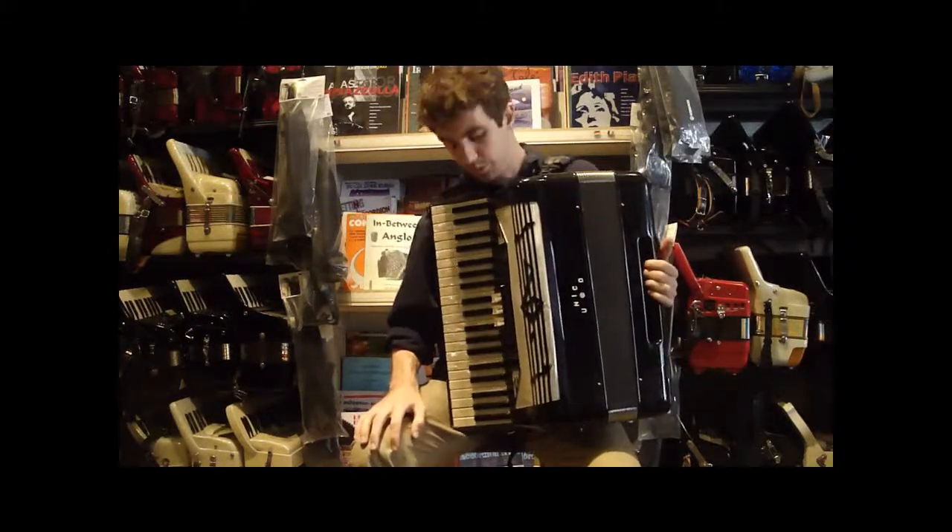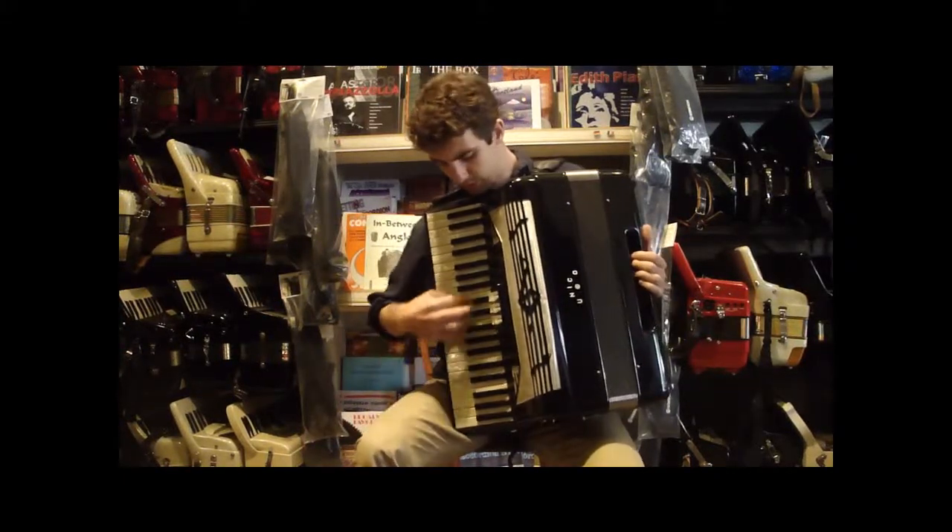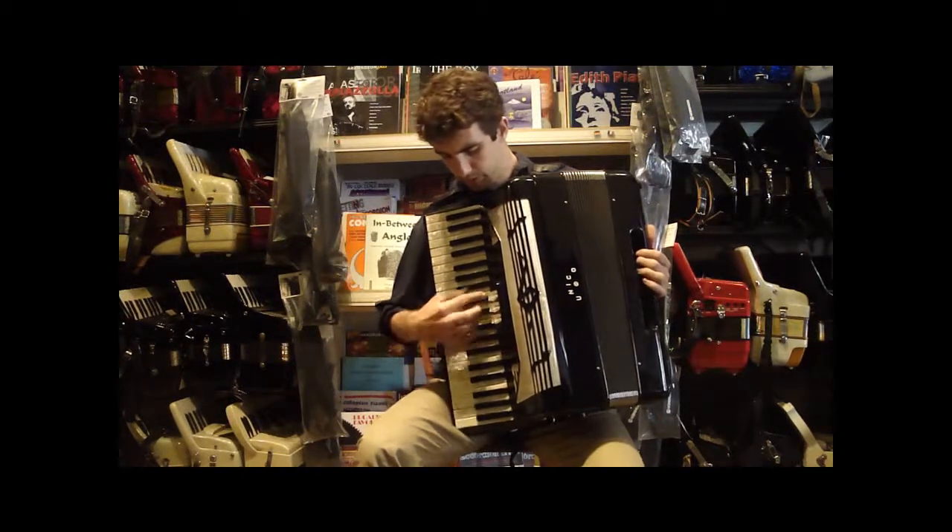Here we have a Black Unico bass accordion. This one has three registers that toggle between the master, bass, and baritone.